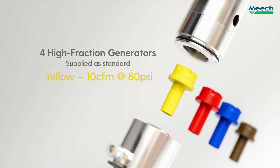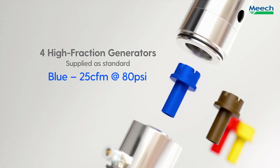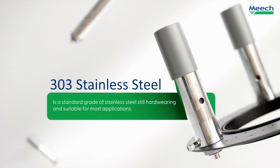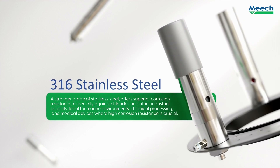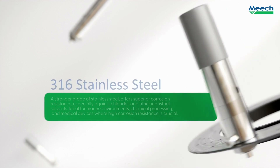Four high-fraction generators are supplied as standard. Generators control air temperature and consumption, allowing for efficient and accurate setup. We offer three models: 303 and 316 stainless steel versions, and an EX version for hazardous locations, allowing for use in a range of applications.